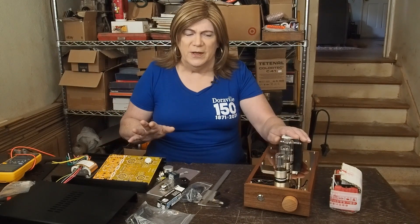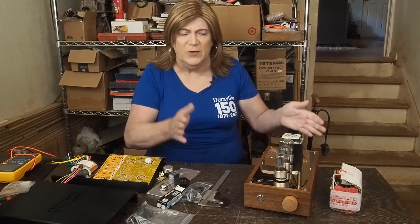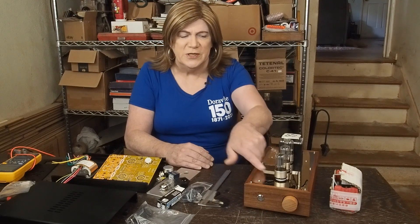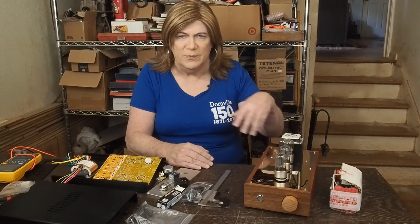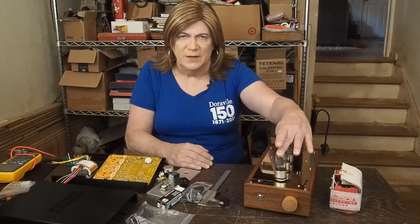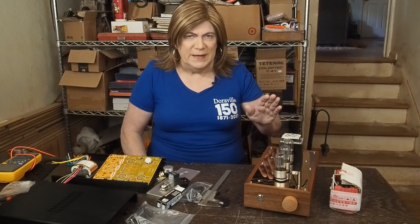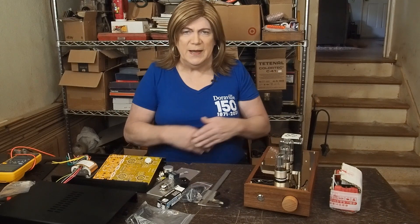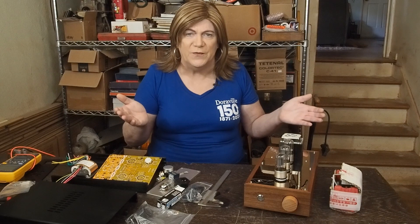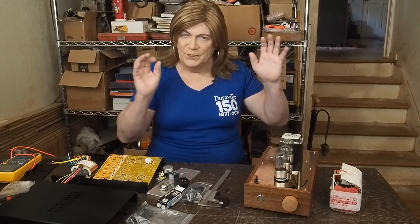Right now we have two contenders. Somebody shipped me this China product pre-built. It's based off a couple of 6SN7s — these metal base China tubes — rectified two drivers. We'll post a schematic on the website. It did show up at my house with absolutely no instructions, specs, or anything. There was some stuff on the website and I did find a schematic for it, so that's gonna be helpful.